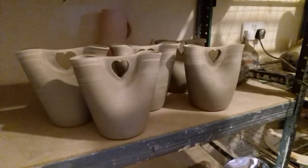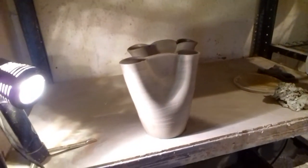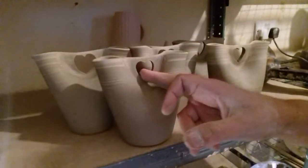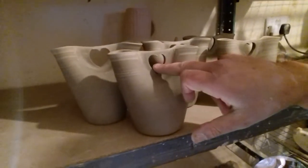Now I'm making some of these heart vases — going to make some slightly bigger ones. These are a pound of clay; making some two-pound-of-clay ones. What I'm doing is this centre section — if they're a bit thick then it's hard to cut a nice heart shape out and get it the same both sides. So I'm just pulling that up and thinning it slightly so hopefully I'll get a better cut out.